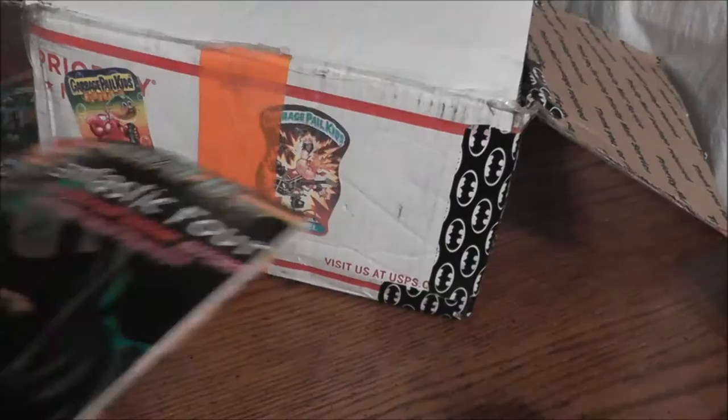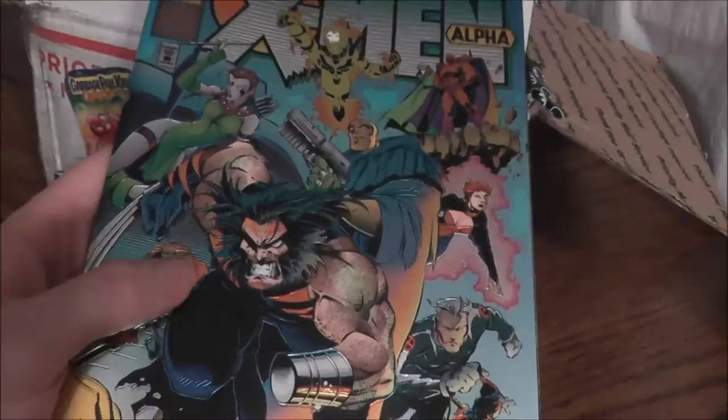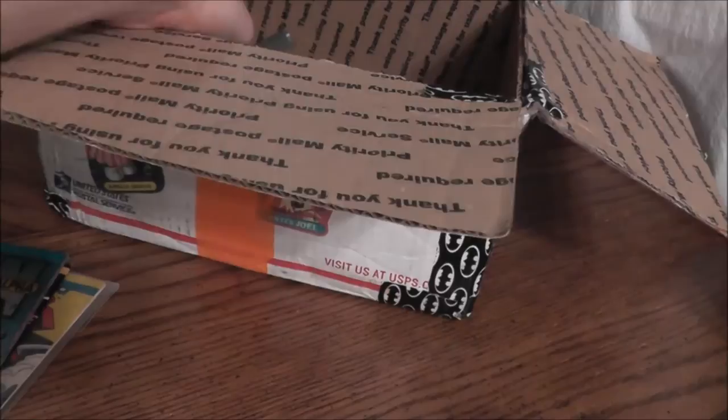Next up, I took out X-Men Alpha. Very shiny comic book — look how shiny that is, it's like silver paper. Really fancy. It says it's a new beginning. I enjoy X-Men stuff like movies and the old cartoons, so I figured, hey, it's the first issue of this comic. I'll try this one out too. Nice and shiny X-Men comic book.